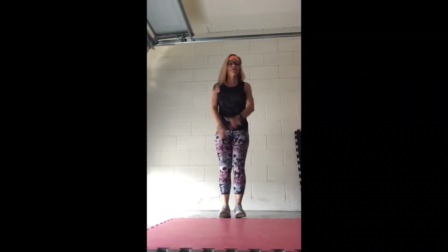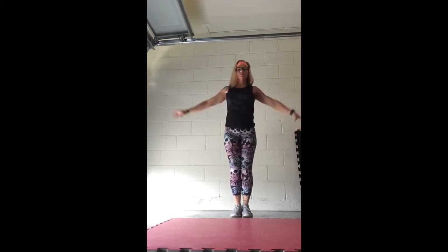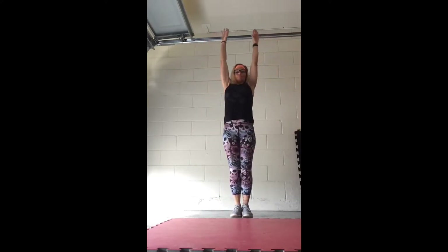All right, so deep breath in, and exhale out. Good, again, inhale, and exhale out.